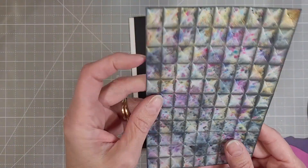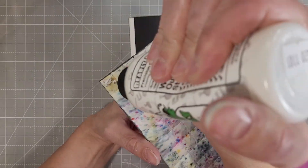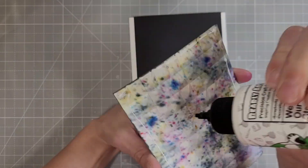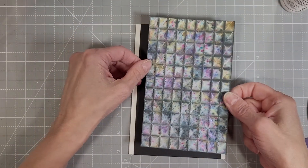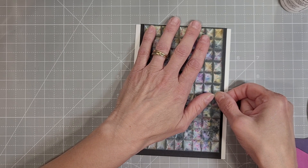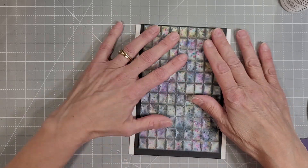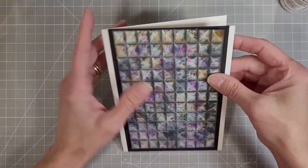Next we're going to mat on the piece that we used the tile mosaic on. I did trim this down — I was thinking it was going to be a four and a half by six and a half inch piece, but I had to trim it down to get the line straight because I did not line this up very well in my embossing folder when I created it.